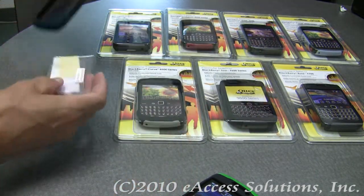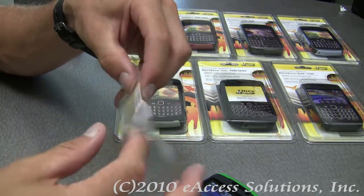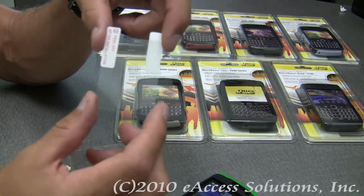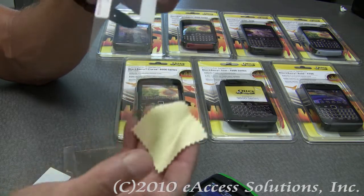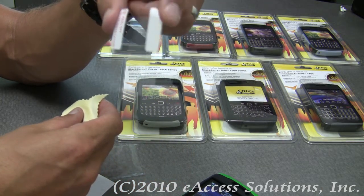You also get with these Commuter cases an optional self-adhering protective film for the BlackBerry's screen that you can apply, and you get a cleaning cloth to clean your screen on your BlackBerry before you apply the screen guard.